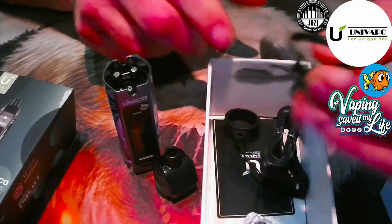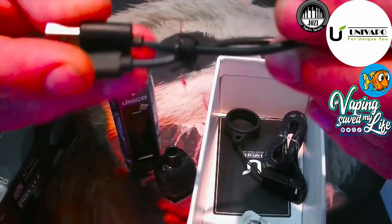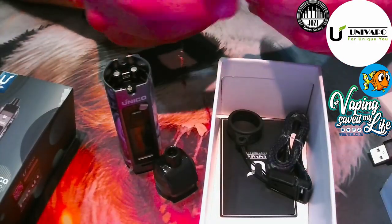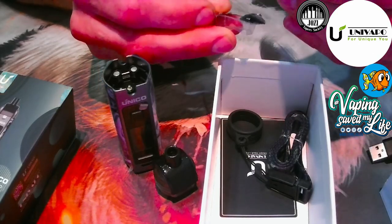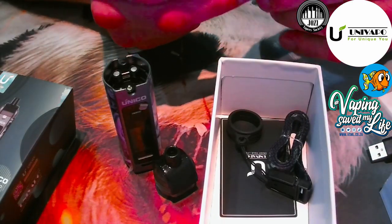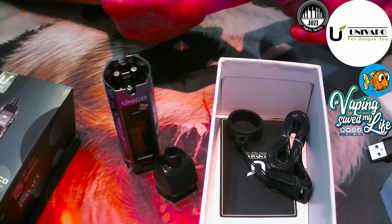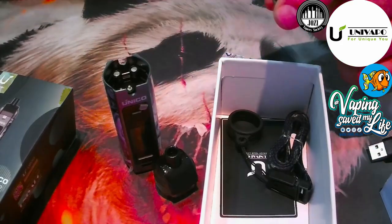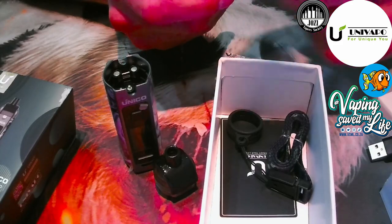Inside you get a short charging cable — but for this small device it works fine, you can hang it and charge. You also get a spare coil; I've already taken it out because I wanted to test nic salts. The 0.8 ohm is already on the borderline for nic salts — any lower gets a bit scary — and then you've got the 1.2 ohm which is also suitable for nic salts.